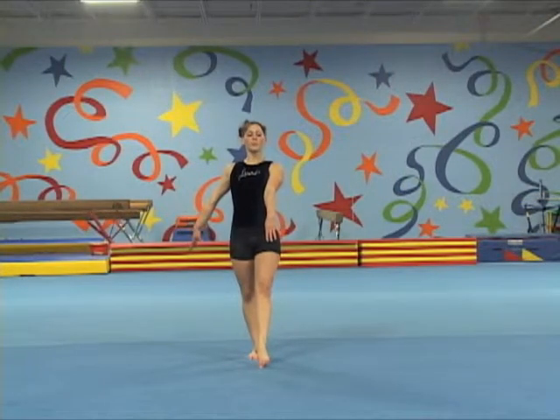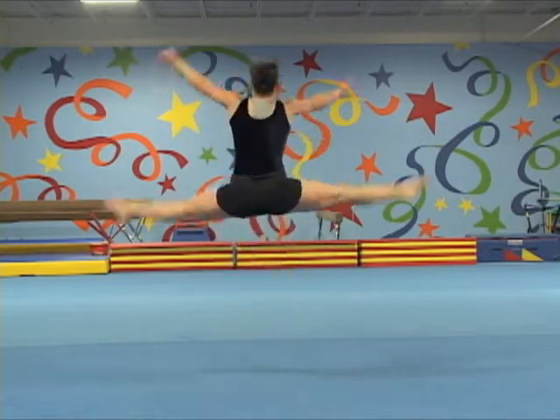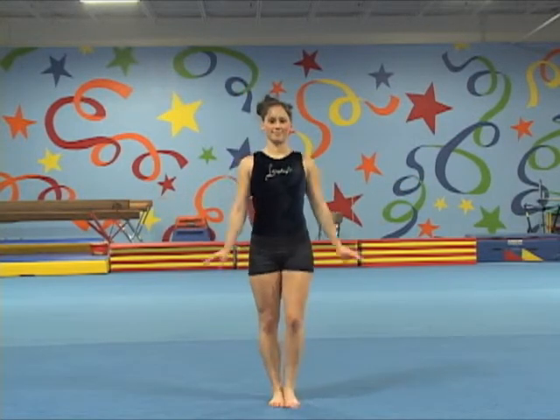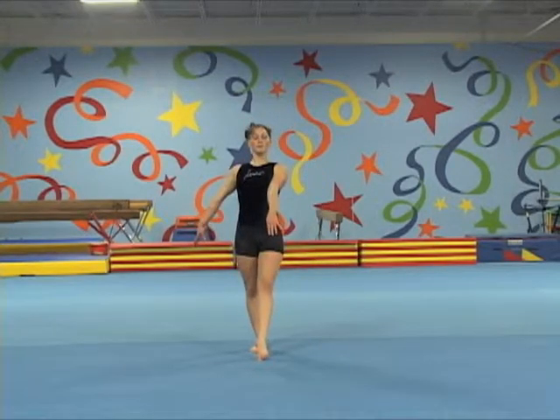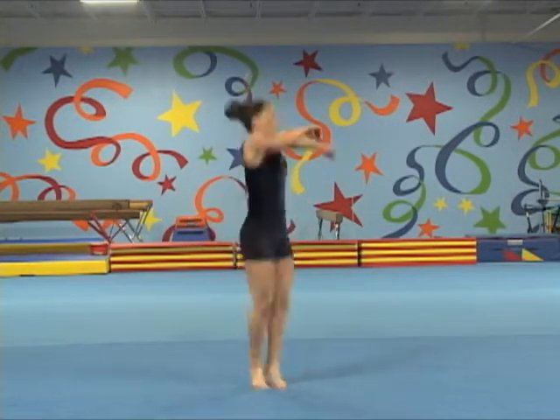This gymnast begins opening the legs too wide to jump instead of keeping them closer together. This is also a deduction during meets. Now she jumps up with perfect feet together but does not quite complete the whole turn.